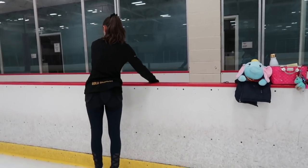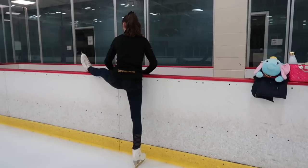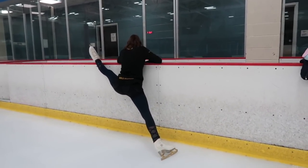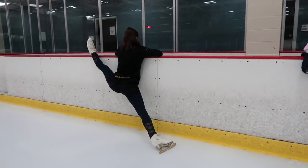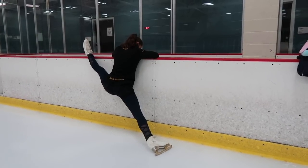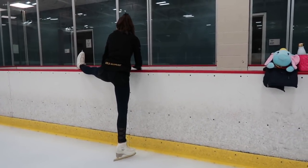Then what you're going to do is stay in that wall position with one of your legs on the wall and the other on the ice, and you're going to slide down into a split position on the wall. You can go as far as you can, but you want to try and go as far as possible because this will affect how your split position will look in the air.